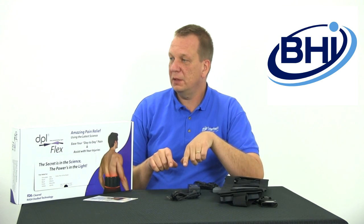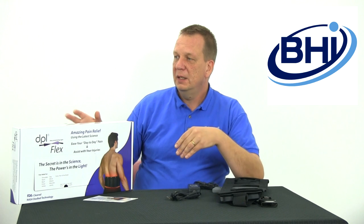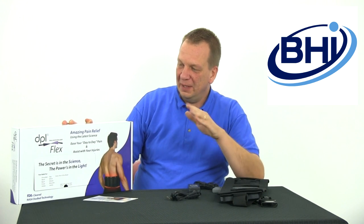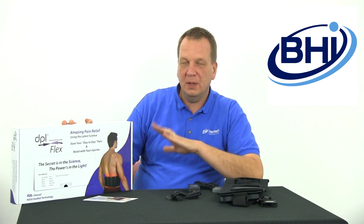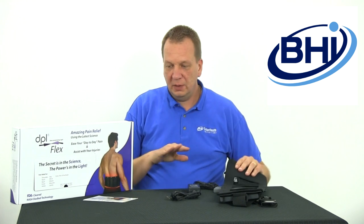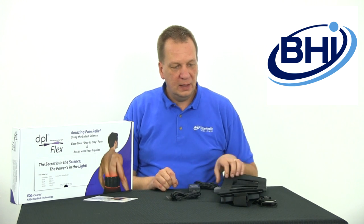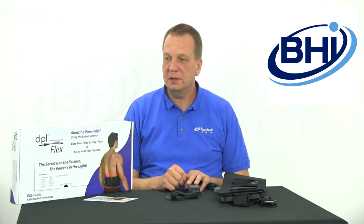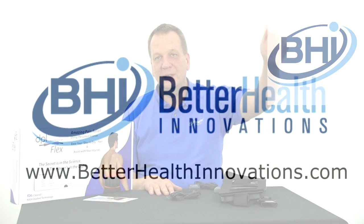Click the links below in the description to visit betterhealthinnovations.com to take a closer look — we have more pictures and a full description of the unit. Within about a month this became an extremely popular item on our site. We hope this video addresses some of your questions. Click the links below, shoot us an email, or give us a call if you have any questions. Until next time, everybody have a great day!